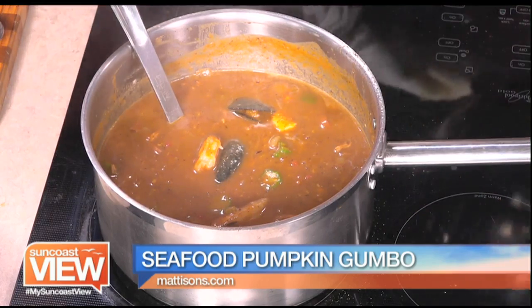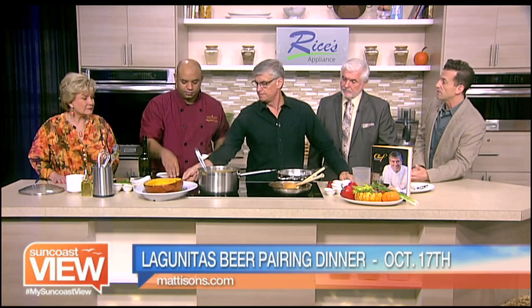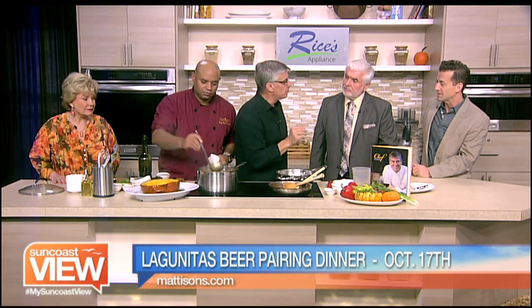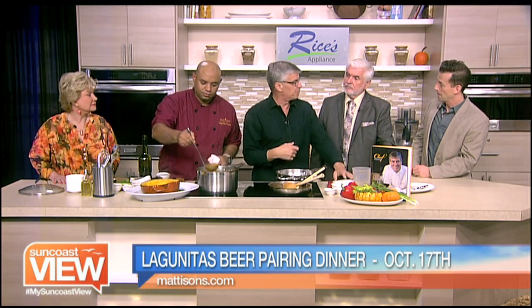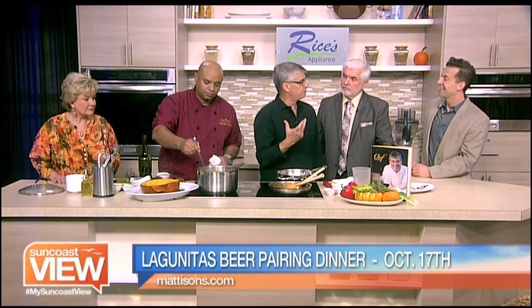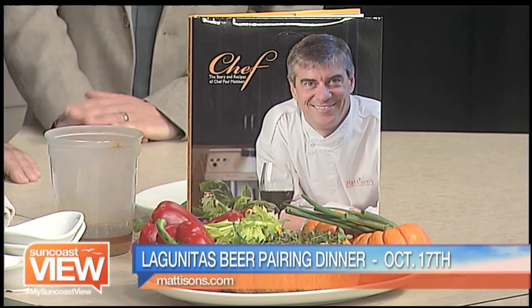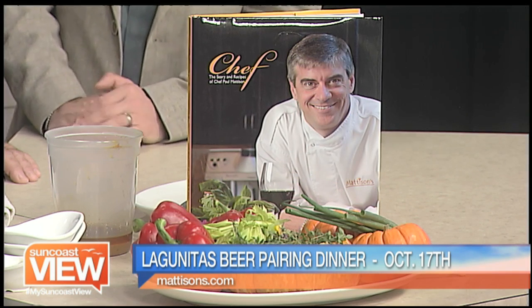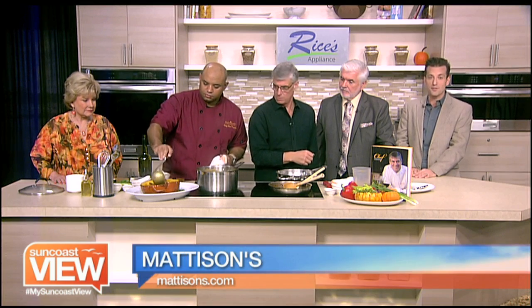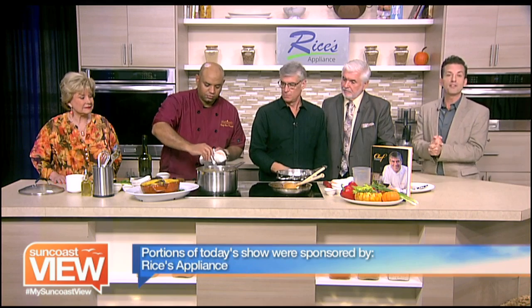Speaking of fall flavors, Chef Paul, you have a beer dinner coming up at Madison's in Bradenton — tell us what we can expect. Lagunitas is a great craft beer out of California, and we're going to do a little reception and four courses after that — 50 bucks, great deal. It's going to be October 17th at Madison's Riverwalk. Reservations do go fast, so head to madisons.com to reserve your spot. A great way to usher in fall.